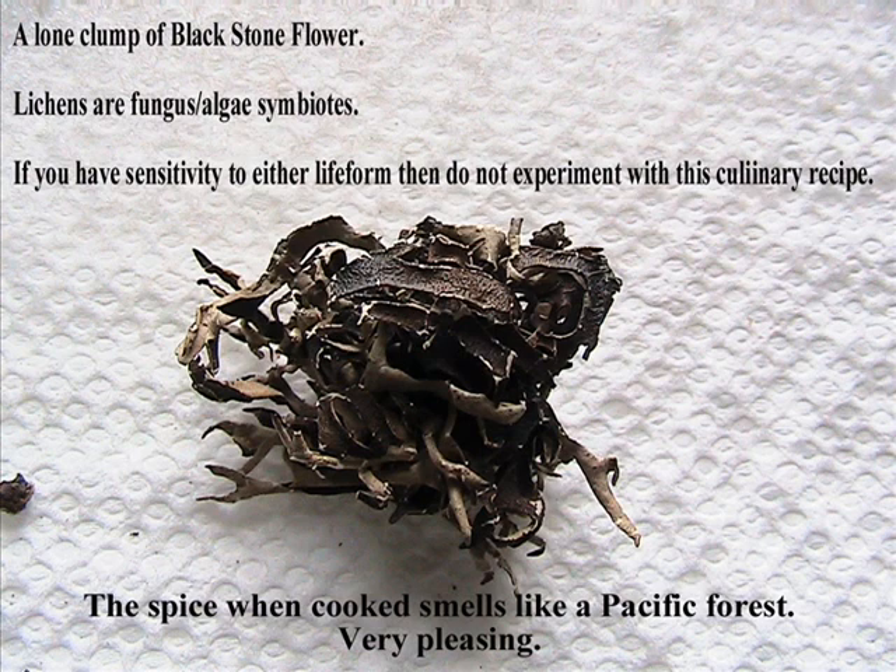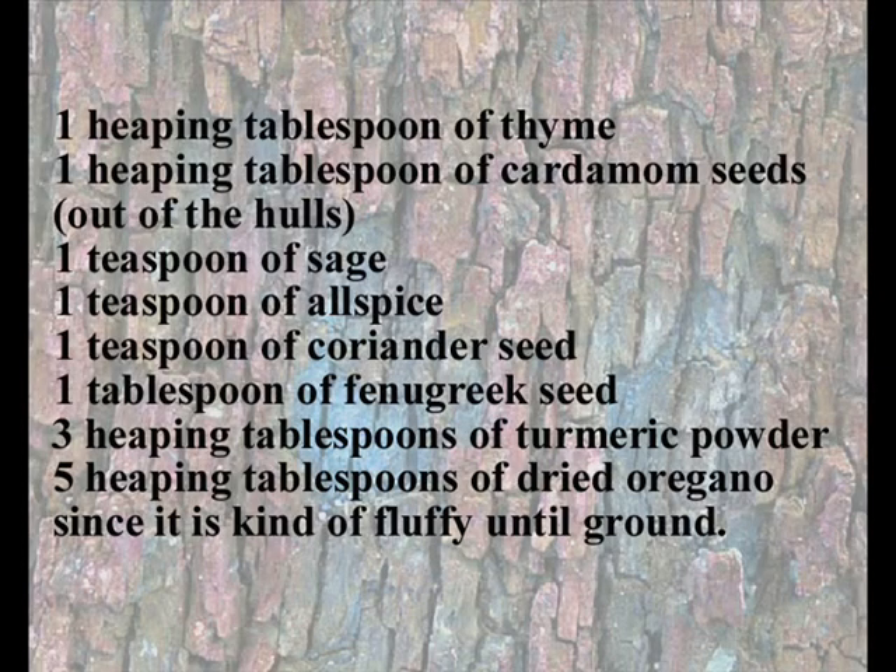Put your cleaned black stone flour into the oil to burn off the cleaning water, then stir in up to about two teaspoons of already ground and mixed spices composed of: one heaping tablespoon of thyme, one heaping tablespoon of cardamom seeds out of the husks, a teaspoon of sage, a teaspoon of allspice, a teaspoon of coriander seed, a tablespoon of fenugreek seed, and three heaping tablespoons of turmeric powder.